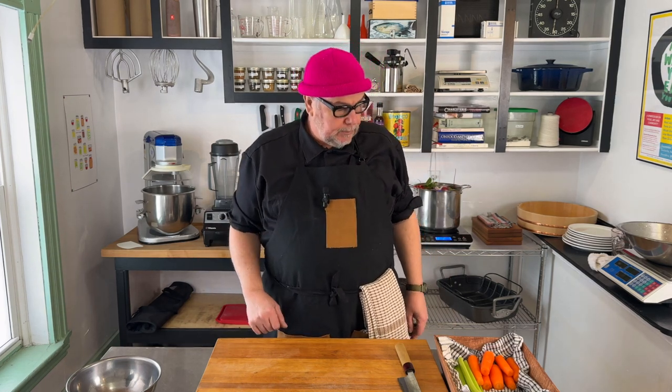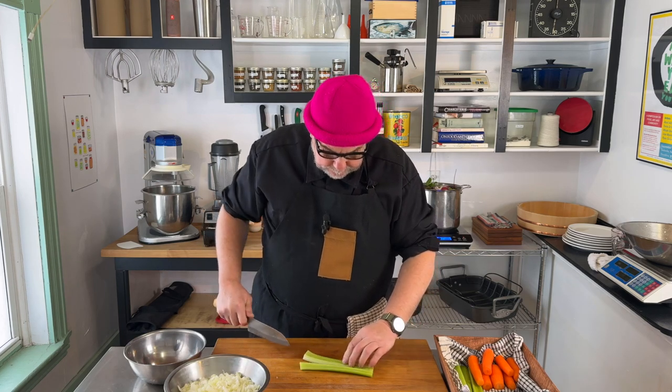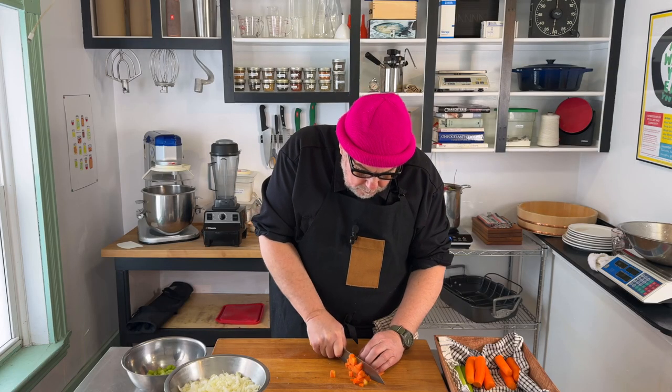While we're simmering our stock in the background, we'll prepare our vegetables that will go into the actual soup. We have some carrots, celery, and some onion, and we're just going to chop those up. I've also got a red pepper from the freezer, and one of the reasons I want to use the red pepper is because we really want to work at enhancing the red colors.